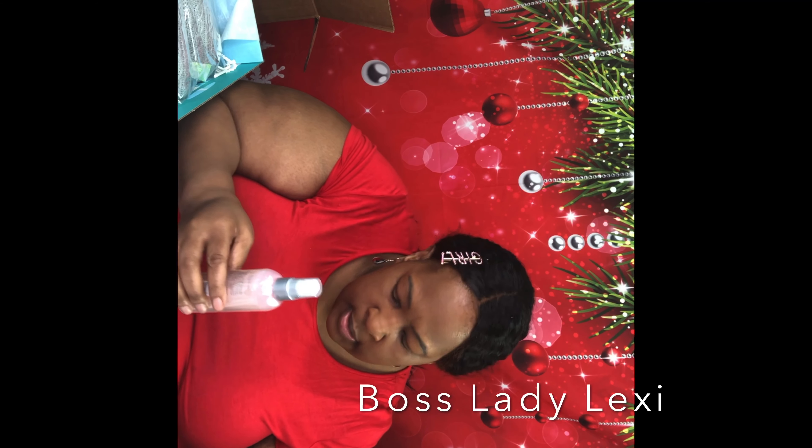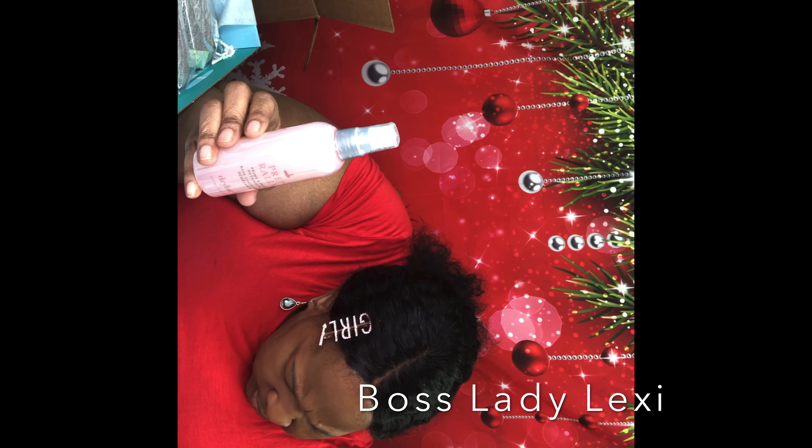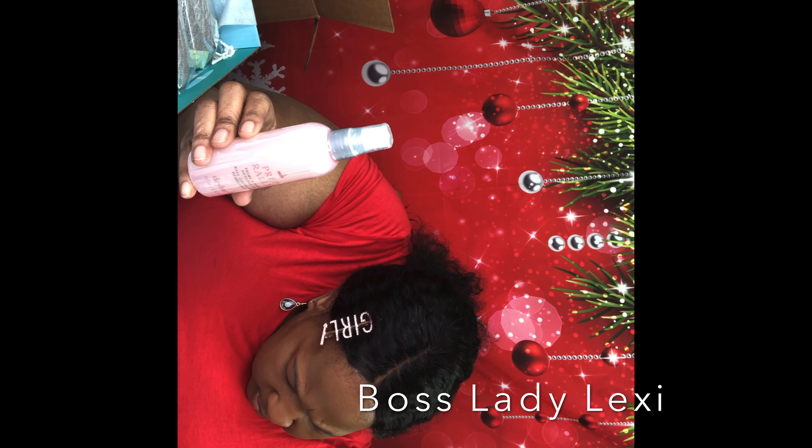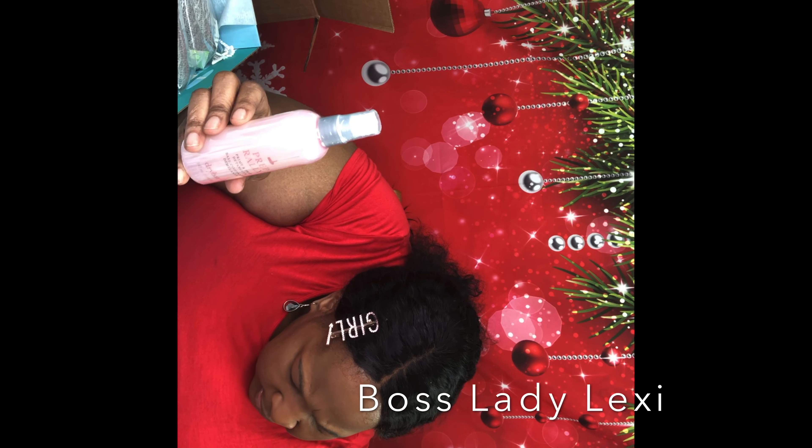Now this is the Prep Rally Prime and Oil Detangler. This is number seven — a dry bed prep rally prime and detangler. This lightweight detangler uses Biotin, Vitamin D and C, and Strawberry to protect hair against heat up to 450 degrees. It leaves hair soft and conditioned, and this is $23. This is a good buy, especially for us ladies who do our hair and use those flat irons.